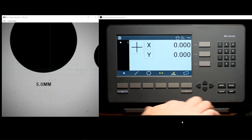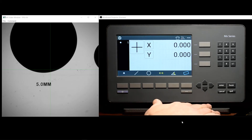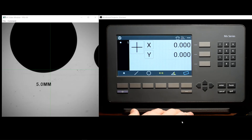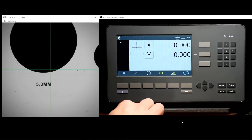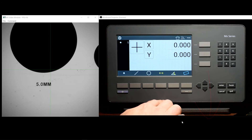As you can see, this DRO is mounted with our desktop stand. We also offer a RAM ball mount option, as well as an OEM arm mount. Check the comment section of this video for links to helpful literature that gives more detail on the mounting options for the MX200 digital readout.